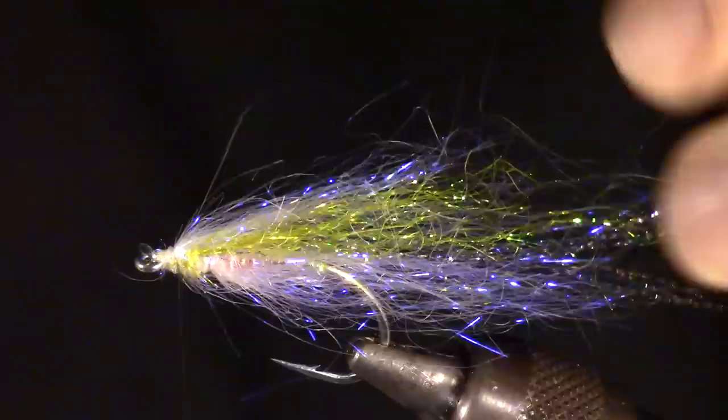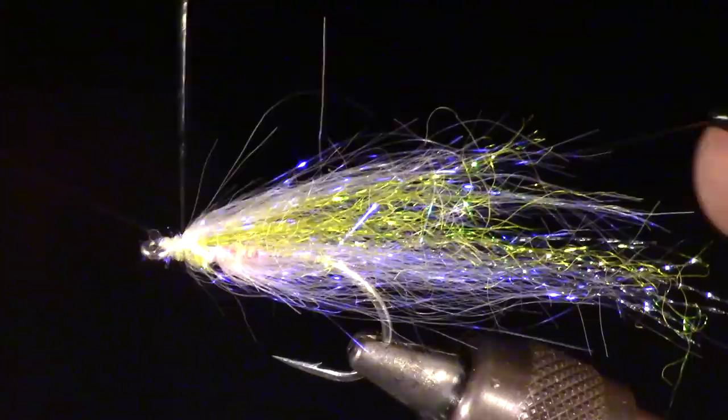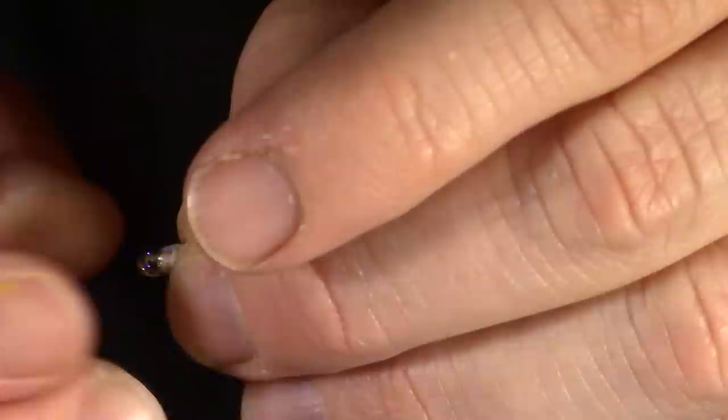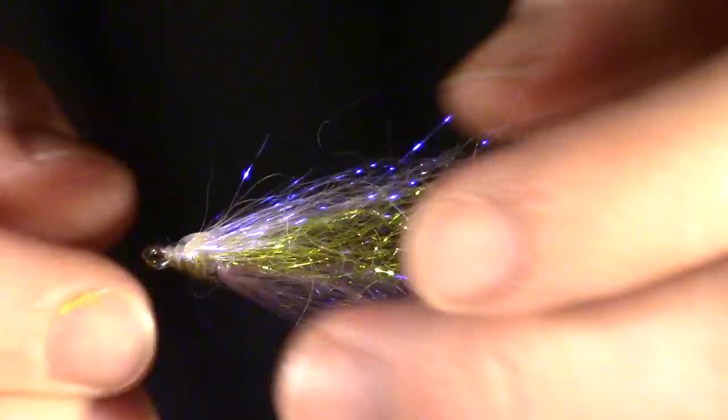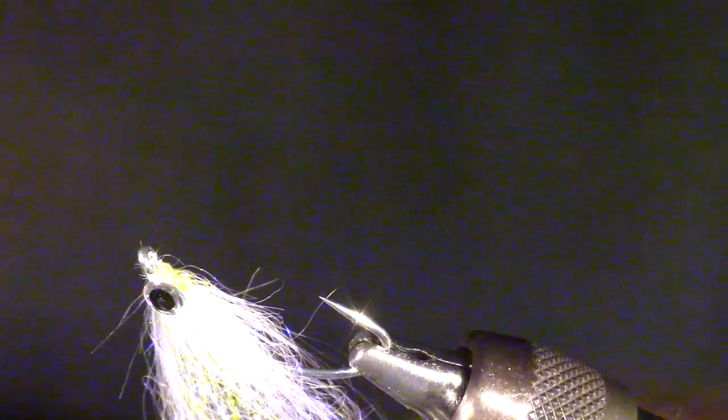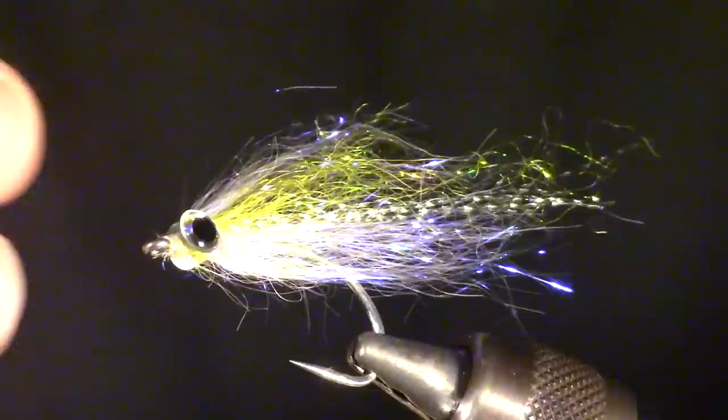Now you can whip finish your fly. We will be adding some eyes to this fly. I am using size 3/32 inch silver 3D eyes. We will want to put these on at the very front of the fly, right behind the eyelet. This will hide any wraps and give a small head on the fly. Always make sure the eyes are even - if they aren't, it could track incorrectly.